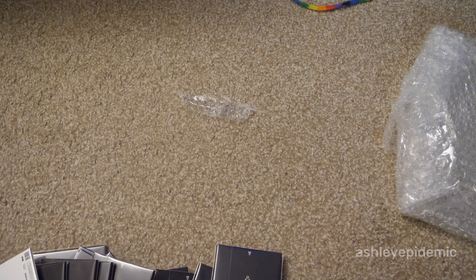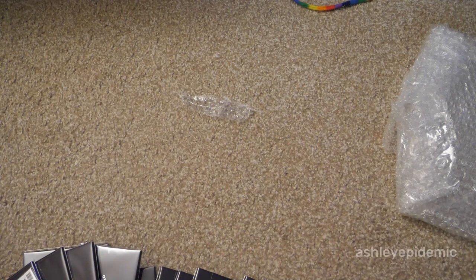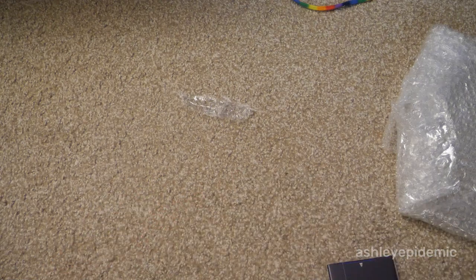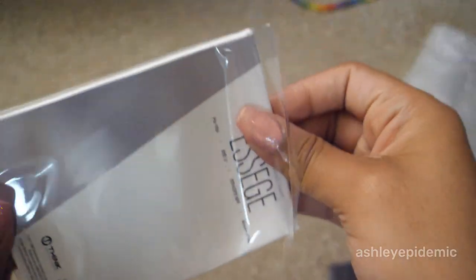Here's my signed album, and I also want to show you the inside bits and bobs of an album, so I'm going to open one up.